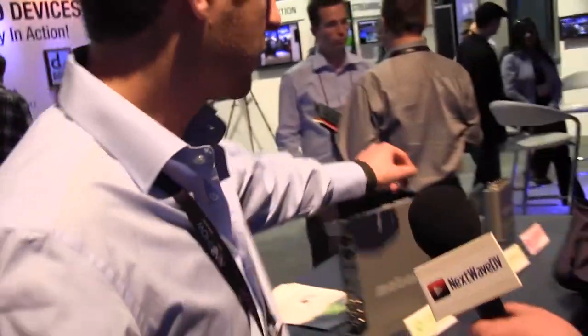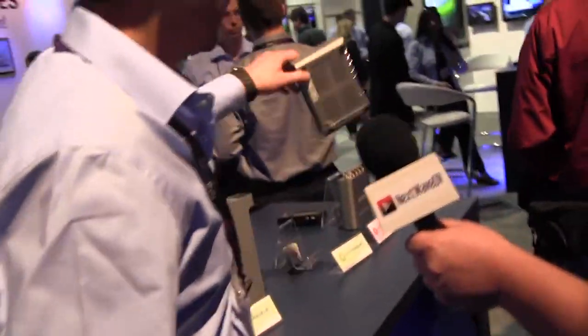We have our Matrox MXO2 product line. MXO2s have been around for probably about two years now, and it's mainly targeted towards our post-production workflow. It works on a Mac or PC, and we have different flavors of the MXO2 product line depending on what type of customer you are and what kind of workflow you work with. It starts with our MXO2 Mini, which we have right in the corner over here. The MXO2 Mini is a smaller device.